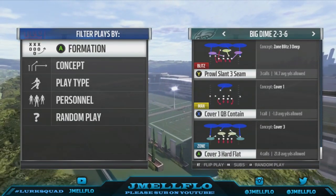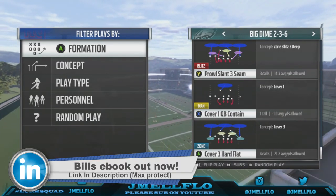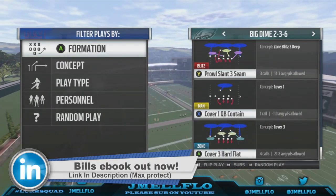Yo, what's good YouTube? It's your boy JMLflow, aka Mr. Let's Get Let's Go, bringing y'all another Madden 17 Nano Blitz that comes in against Max Protect.